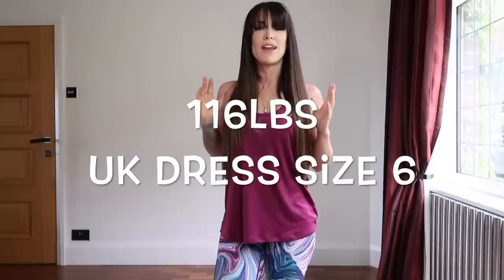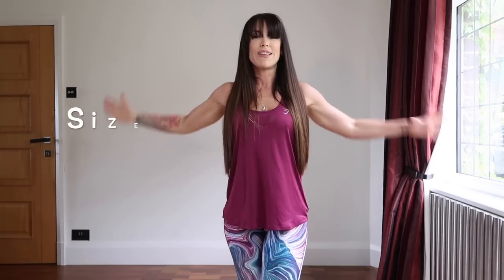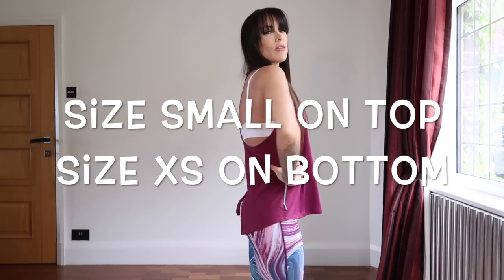Just to give you a quick update on my stats — right now I am 116 pounds, five foot one inch. I wear a size small on top in Gymshark and a size extra small on the bottom. I will go through sizing and let you know if I feel you need to size up or size down in anything.